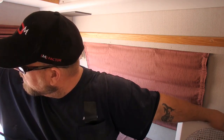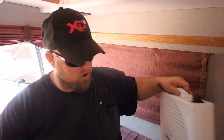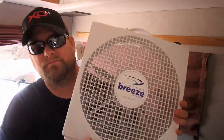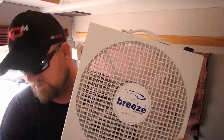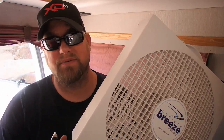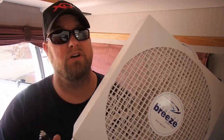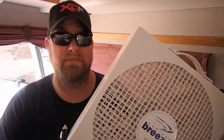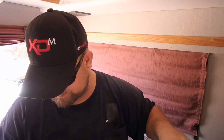The cord itself is just over six feet long. In terms of power consumption, on the highest setting — speed three — it uses 2.6 amps. That's the same as your ceiling vent fan. On the lower setting it's around 1.2 amps, so it draws between 1.2 and 2.6 amps total.